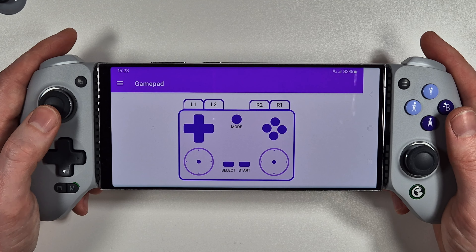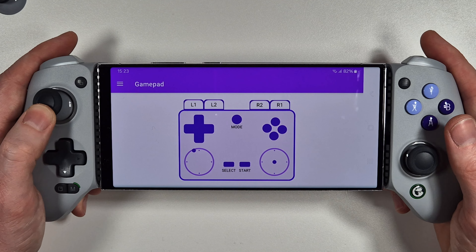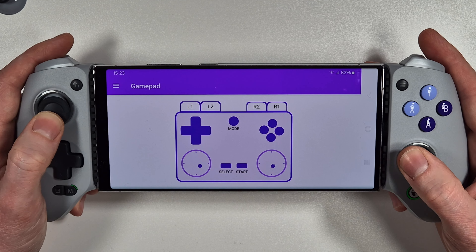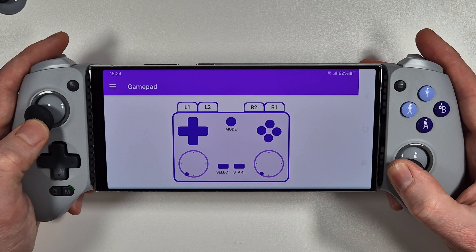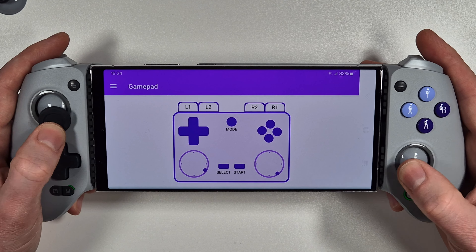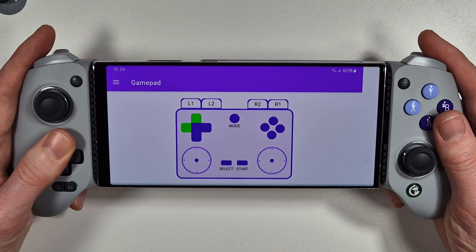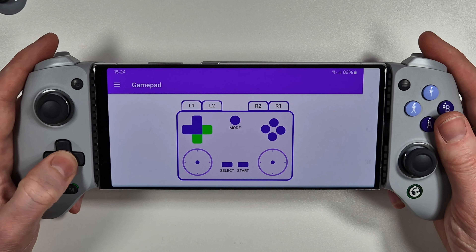Let's go over the gamepad test now and see how well these are working. Both analog sticks are nice and smooth with instant response thanks to the USB-C connectivity - no problems whatsoever. We can also test out the D-pad, which feels very nice and easy to use. We'll be testing it out in a game later.